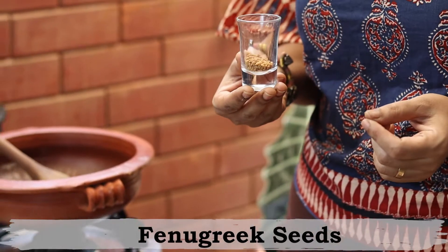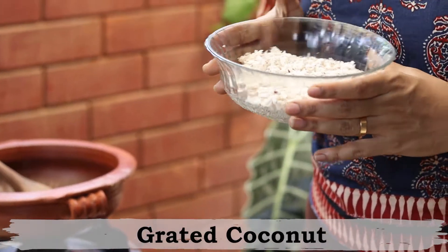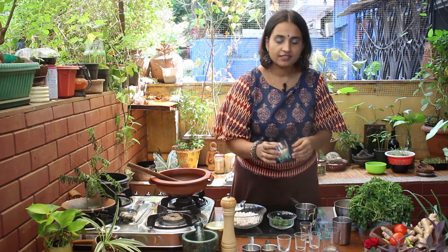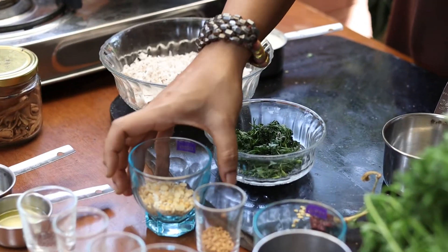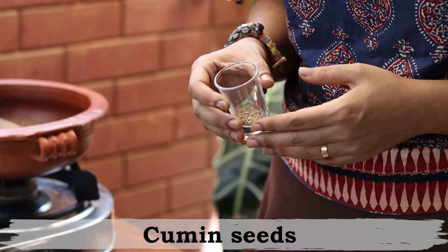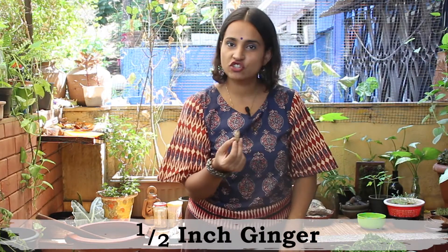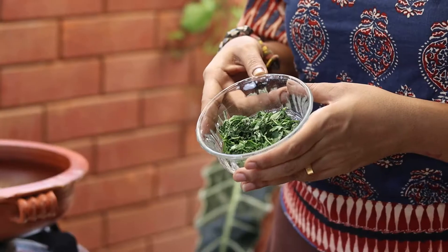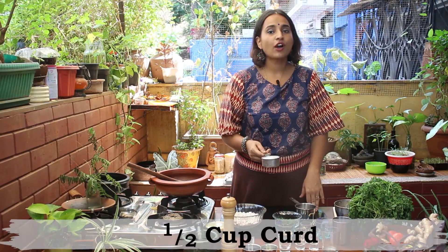Firstly, we need some fenugreek seeds, some fresh grated coconut, some Bengal gram and black gram, some mustard seeds, some cumin seeds, salt to taste, just about half an inch of ginger, and some fresh cut coriander.